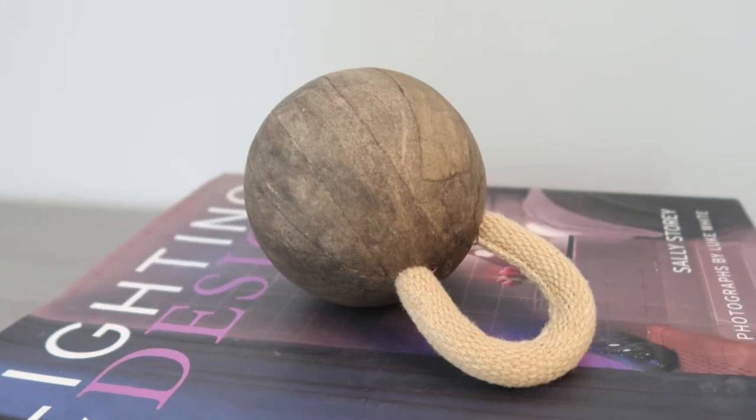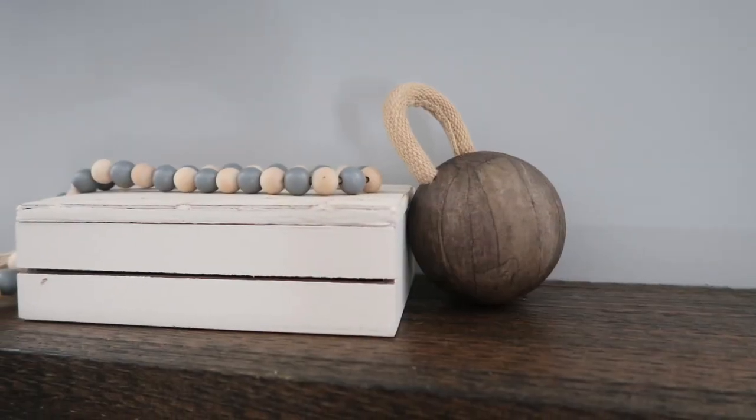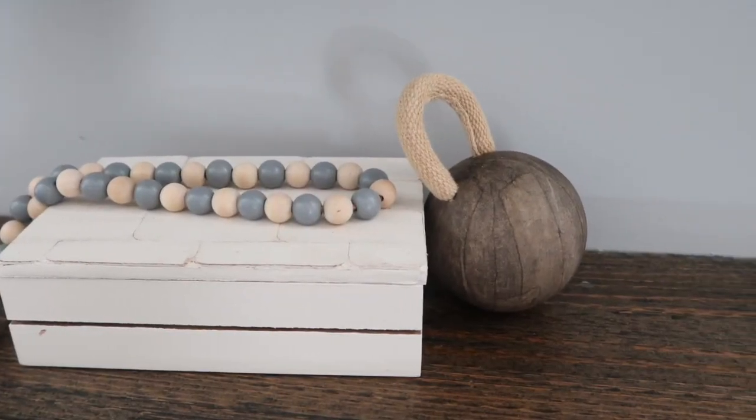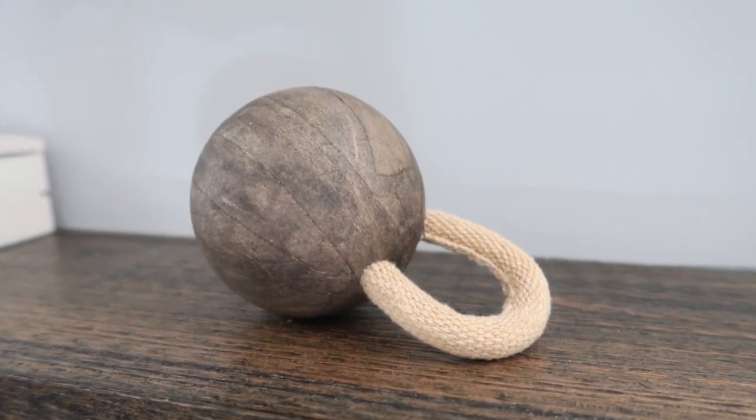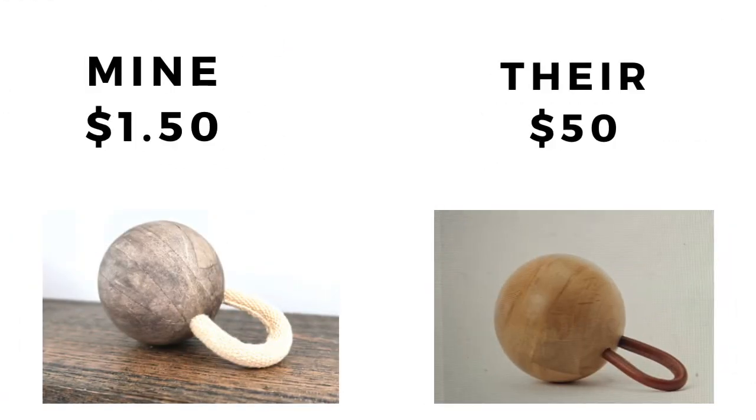Wasn't that super simple? But look how gorgeous it looks — I'm in love with this one and it will definitely stay as my decor for a long, long time. What do you guys think? Mine was $1.50 and theirs was $50 — great saving, isn't it?